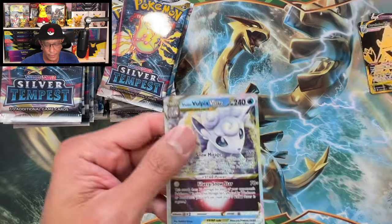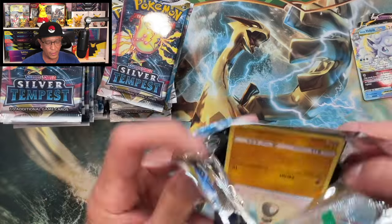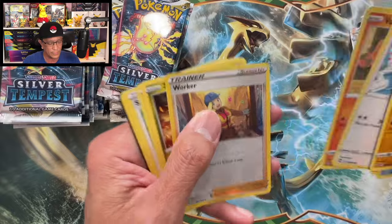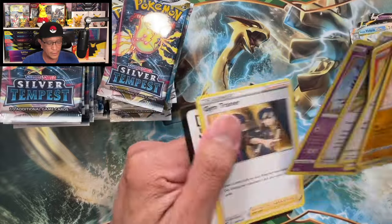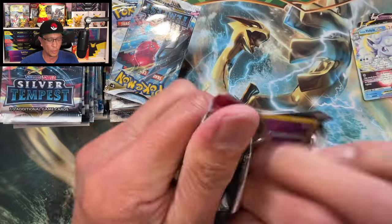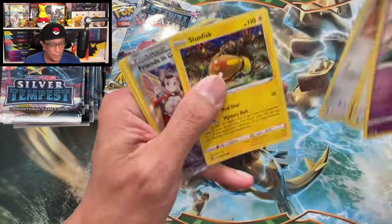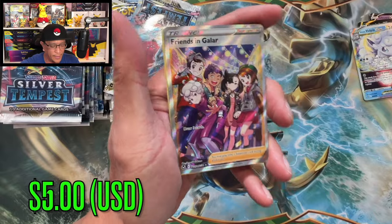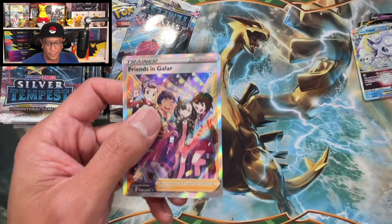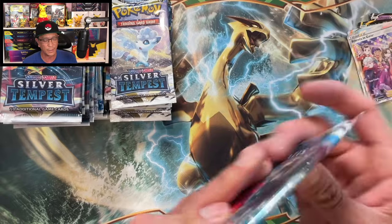Alolan Vulpix V-Star! There you go — V-Star hit. Three hits so far. We are starting from the right side of these two stacks. This one had nothing — not to worry, a lot more to open. We got a Friends in Galar full art — very cool, that is a hit! Full art trainer hit, let's keep going.